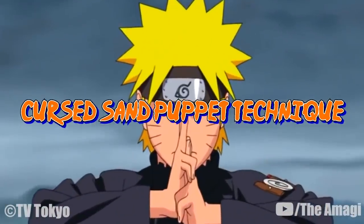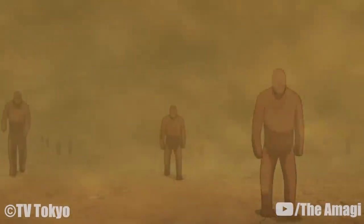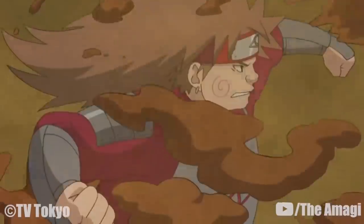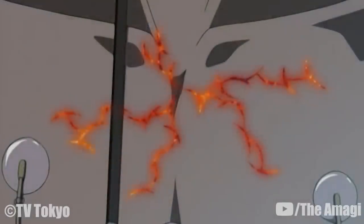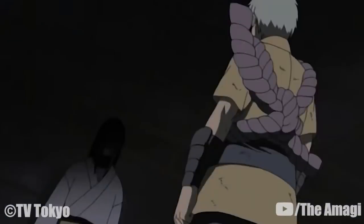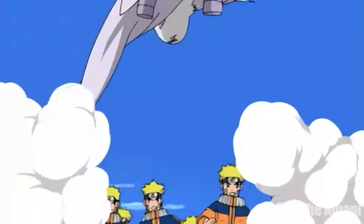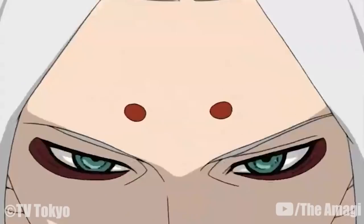Cursed Sand Puppet Technique: With the help of pre-existing sand, the user creates a great number of sentient sand puppets and sends them to fight the opponent. The puppets, however, aren't that sturdy and can be easily taken out with one blow. Cursed Seal of Earth: The Cursed Seal of Earth is one of the strongest of Orochimaru's Cursed Seals, the other being its counterpart, the Cursed Seal of Heaven. Kimimaro is the only known user, and the Cursed Seal of Heaven stands as its only equal. Like all Cursed Seals, Kimimaro receives increased chakra levels, physical capabilities, and his ninjutsu skills become more effective when the seal is active.